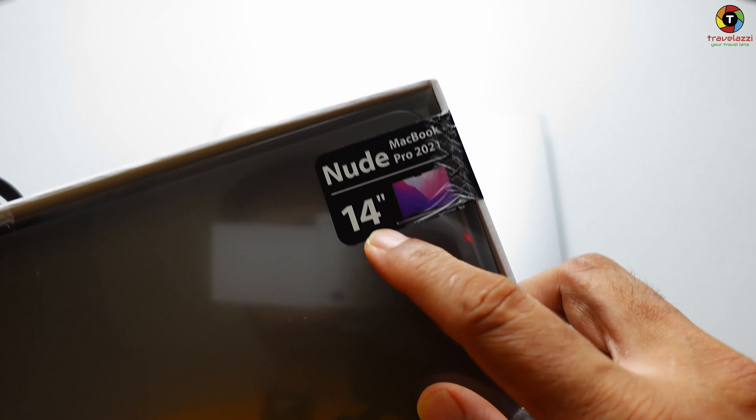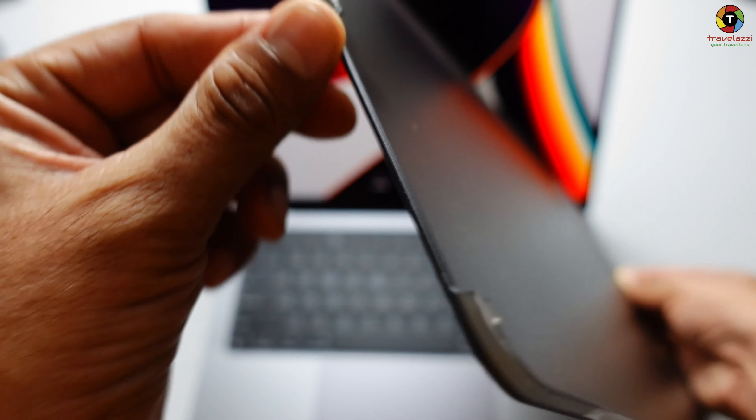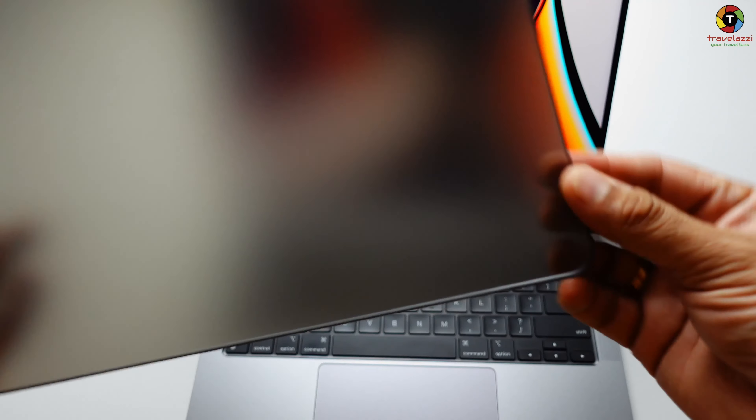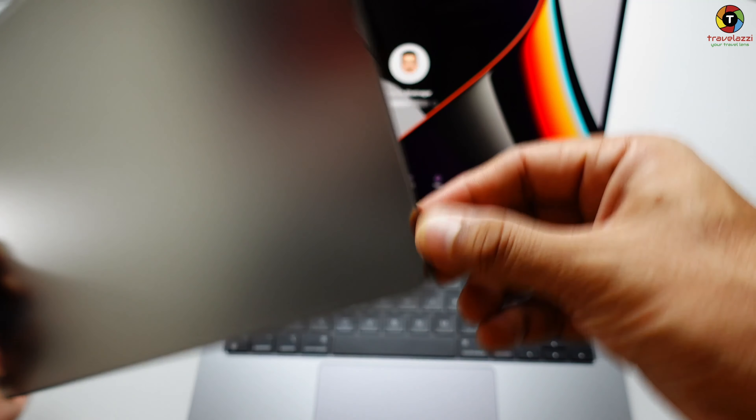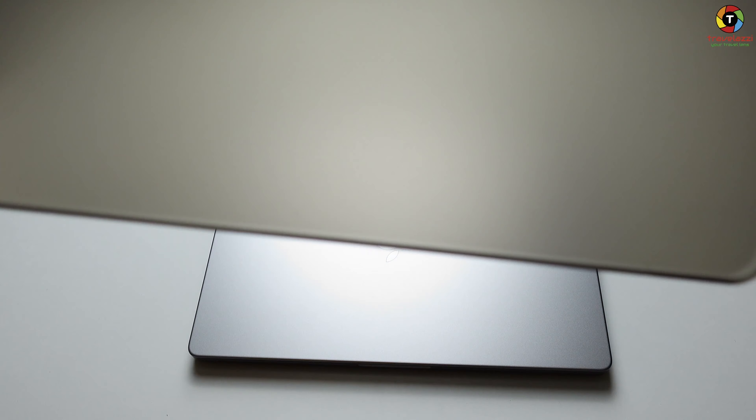It looks very nice — good quality. There are some edge surfaces here, and you can see there's a slot which should fit into the ports area. I think the best way is for it to go in at the bottom. Let's see if I can install this while the MacBook is in closed shape.